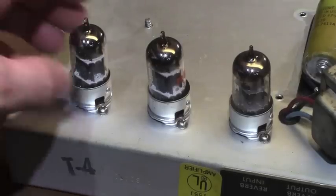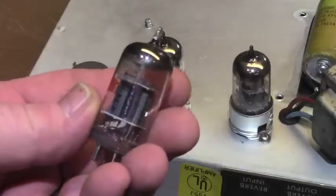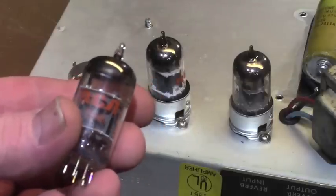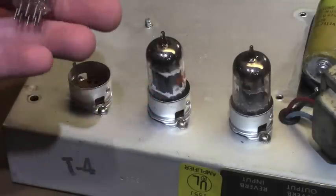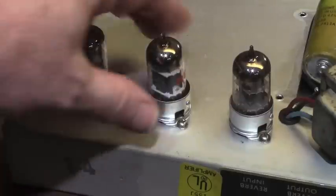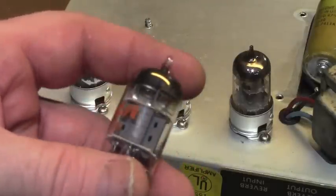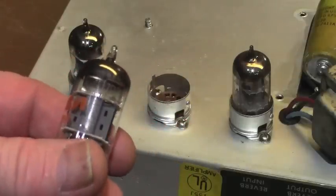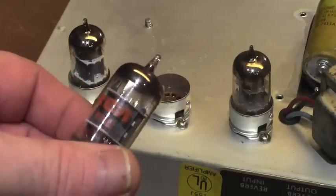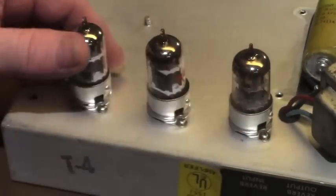We can see the tubes a little better now. V1: we have an RCA 7025 — probably the best preamp tube ever made, in my opinion. The RCA 7025 just always sounds great, particularly in a Fender amp. That to me would include Telefunkens, Bugle Boys, and a ton of other really great tubes — I just always like the RCA 7025 in that position. V2: another RCA 7025. The 7025 is a mil-spec 12AX7, supposed to be quieter and a little more durable.